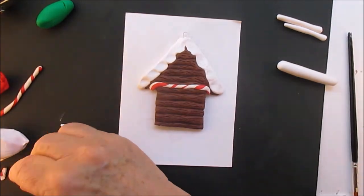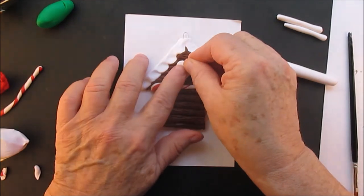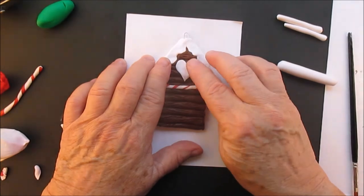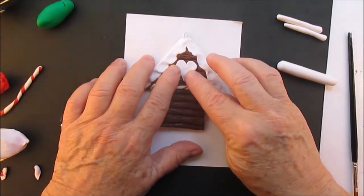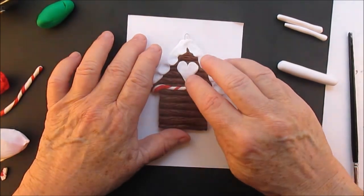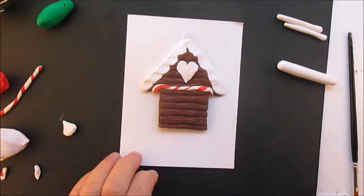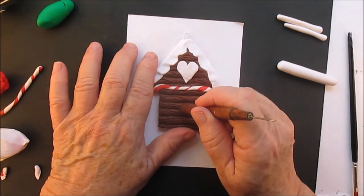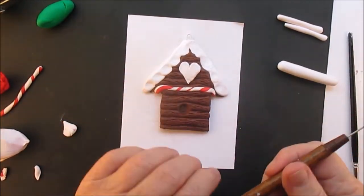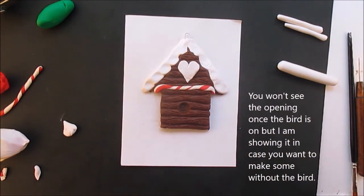This is where I put the year if I personalize it, and the name will go on the bottom. You probably saw on the smaller ornament I had the year and then my family's last name on the bottom. If you make a lot of these to sell, I would definitely use a cookie cutter just for the time difference in making it.